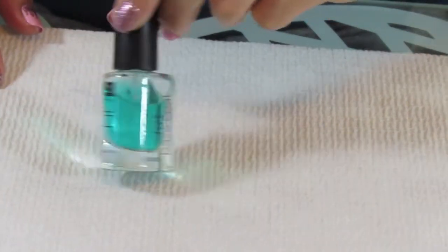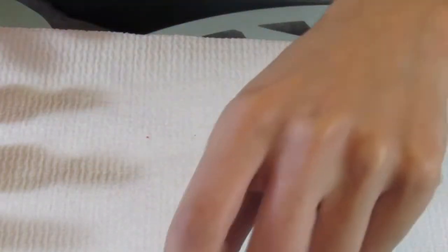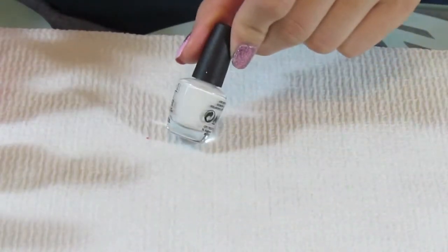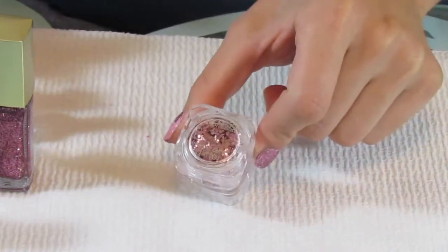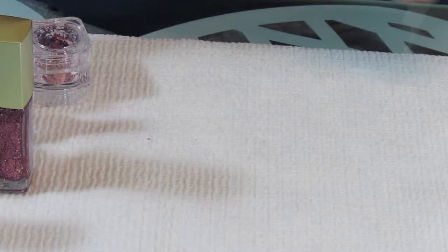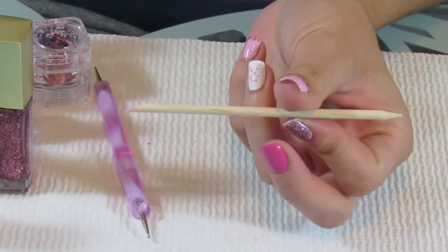You'll need a base coat, a top coat of your choice, a light pink nail polish, a medium pink polish, a white, a pink glitter nail polish — or if you don't have that you can use loose pink glitter. Craft glitter will work just fine as well. You're also going to need some dotting tools like this one here, and an orange stick to clean up around the edges of your nail.